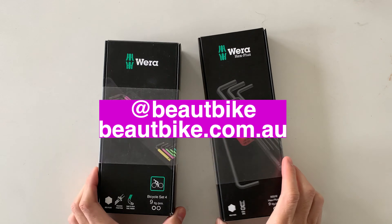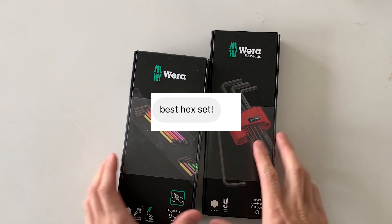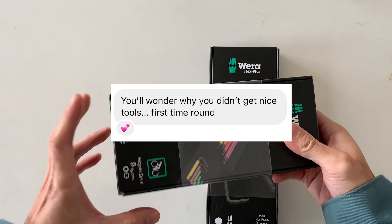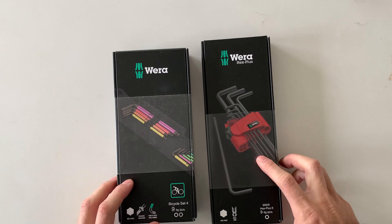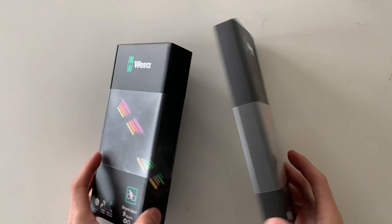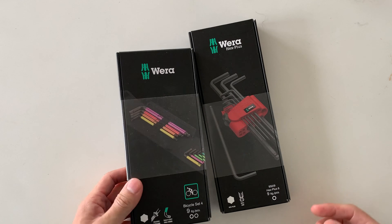Alright, checking out these today. Shout out to Beat Bike for sending me these. I've heard a lot on my Instagram about how these go — everyone gives them a good wrap — so let's see if it lives up to the hype. There's two packs here: this is the colored one, and this is the more value version, but I think they all have the same kind of features.